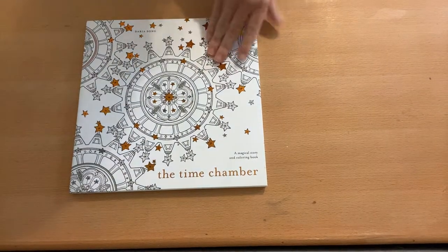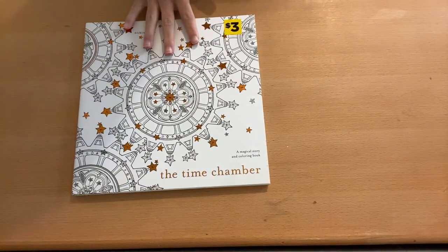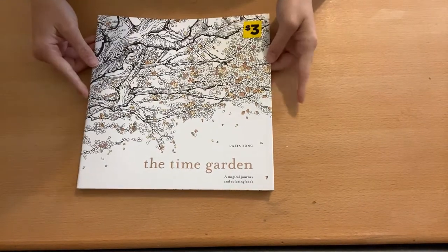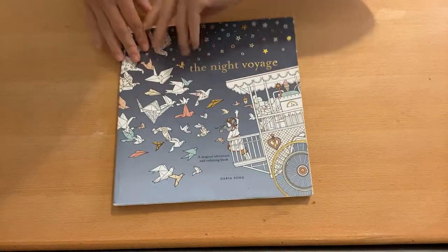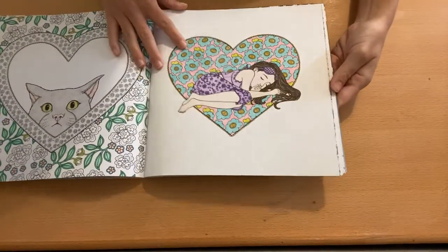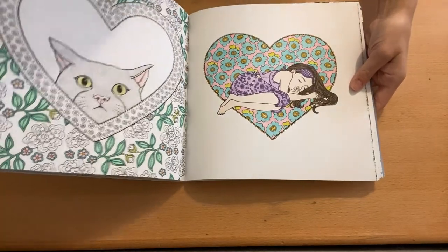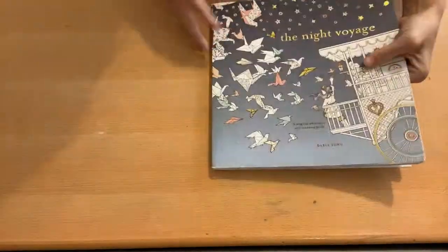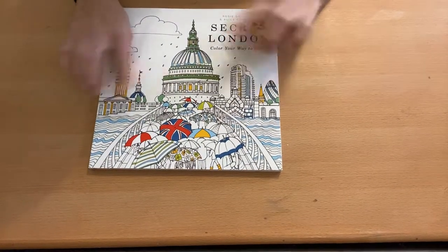So it's by Daria Song. I have the Time Chamber — I haven't done any in this book, nothing from this book. We also have the Time Garden, which I haven't worked in either. And then we have the Night Voyage, which I do have a lot of works-in-progress going on in, but I did finish one page. I think out of all of them, the Night Voyage is my favorite.